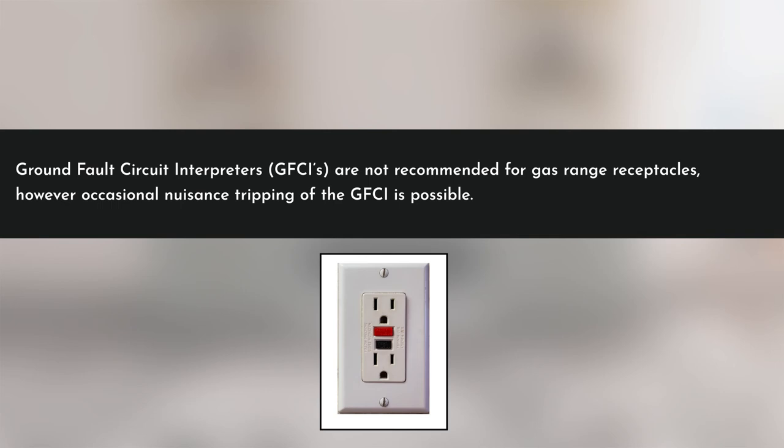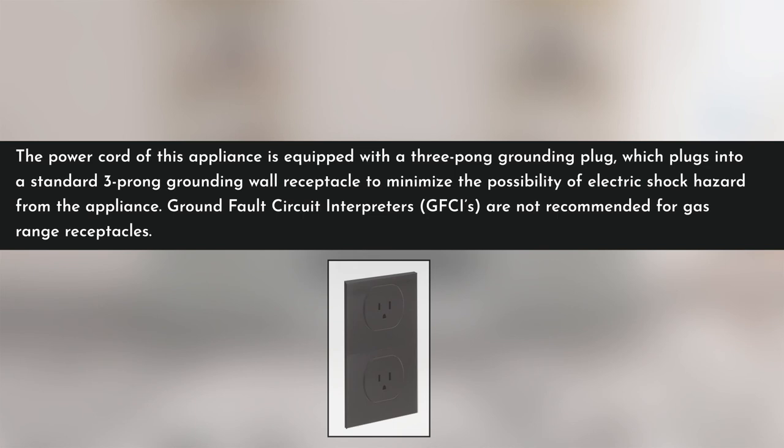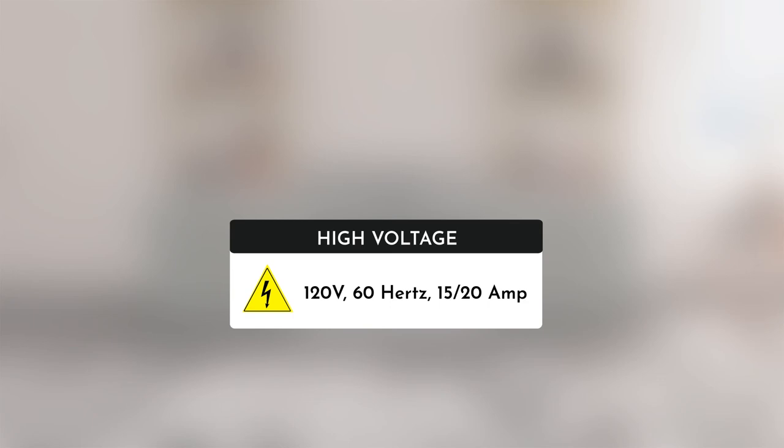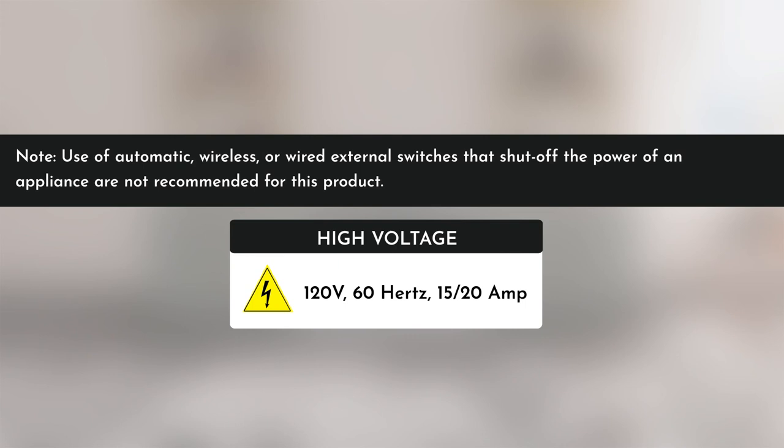Ground fault circuit interrupters (GFCIs) are not recommended for gas range receptacles, but if used, occasional nuisance tripping of the GFCI is possible. The power cord of this appliance is equipped with a three-prong grounding plug, which plugs into a standard three-prong grounding wall receptacle to minimize the possibility of electric shock hazard. For all gas professional range products, you need a 120-volt, 60-hertz, properly grounded circuit with a 15 or 20-amp circuit breaker or time-delay fuse.